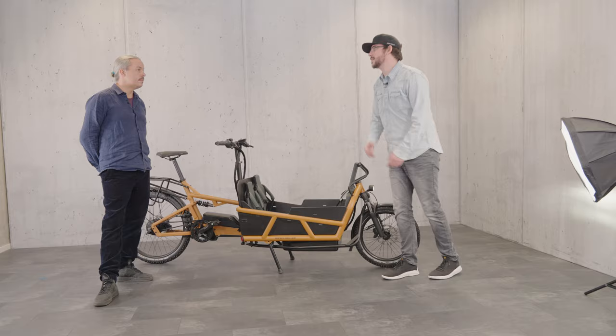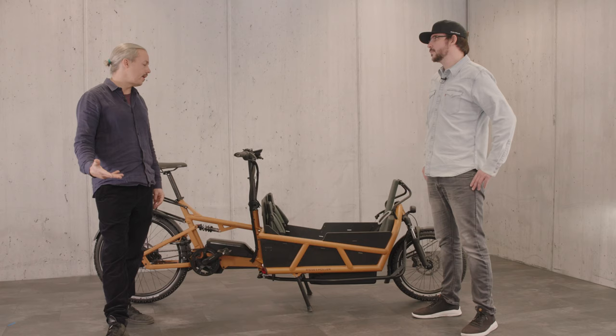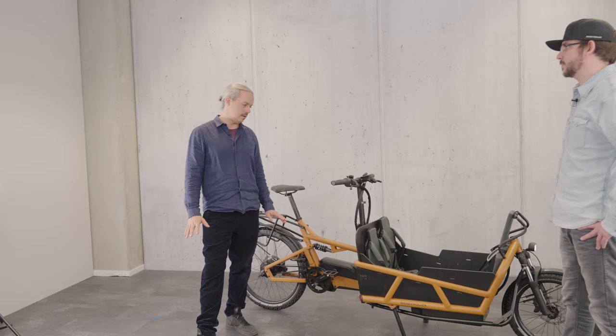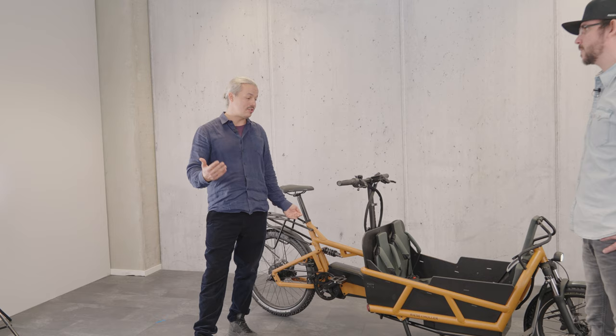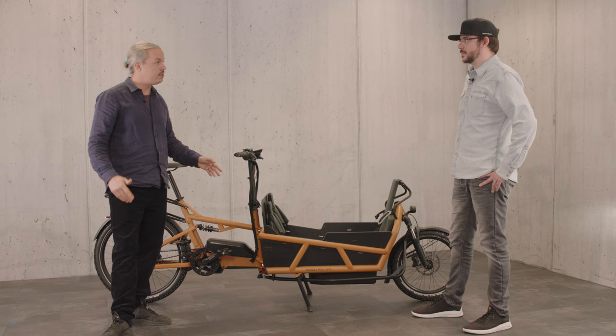I ride the Lode 60 as my main bike and it is just — oh God, it's so good. The 75 is more or less identical; the only difference between the 60 and 75 is obviously the 15 centimetres of the flatbed. Other than that, the bikes are identical, although this beautiful peanut colour is exclusive to the 75.